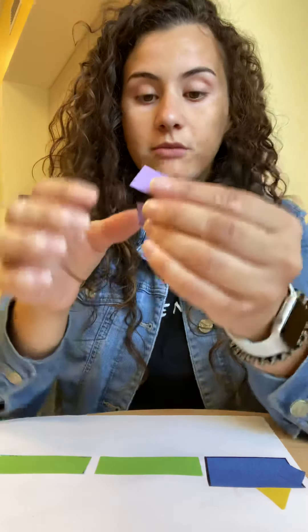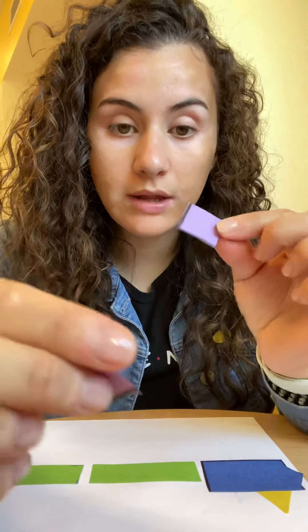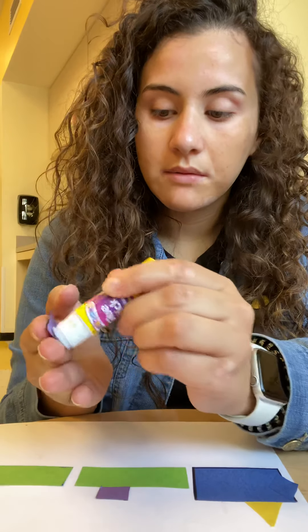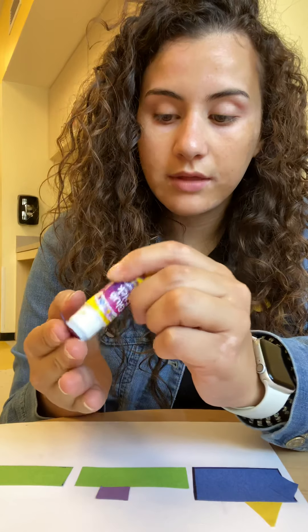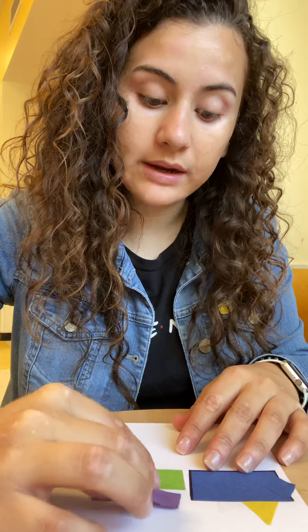Sometimes trains carry things from one place to another place, so our train is going to be a cargo train. We're going to put little squares and different shapes on top of the carts — on top of the long rectangles. You can put any shapes you want; they just need to be a little bit smaller than these shapes. I'm going to put small squares on there.